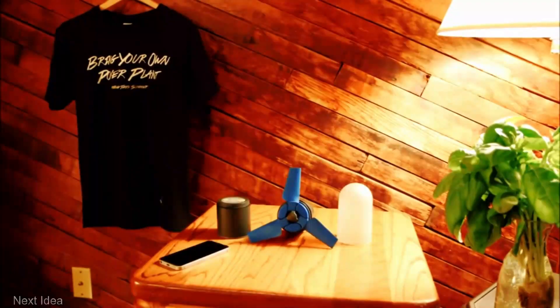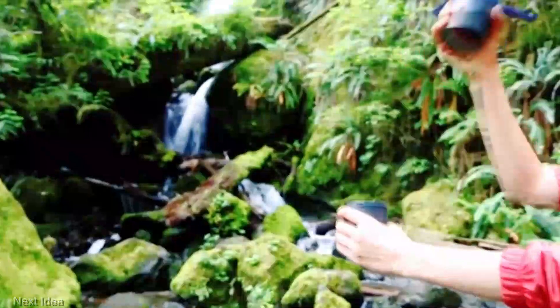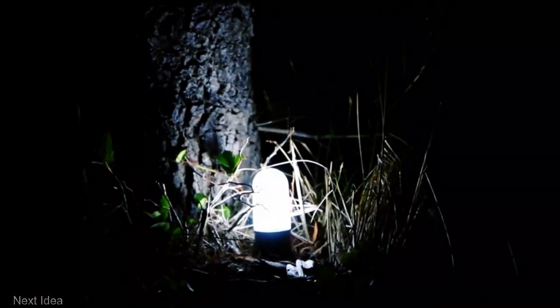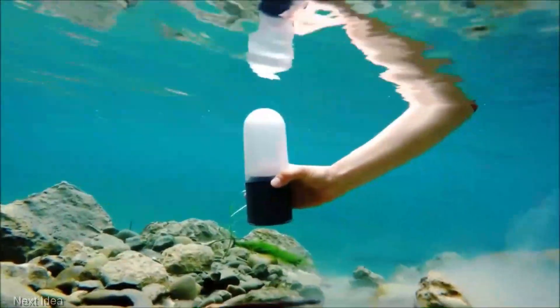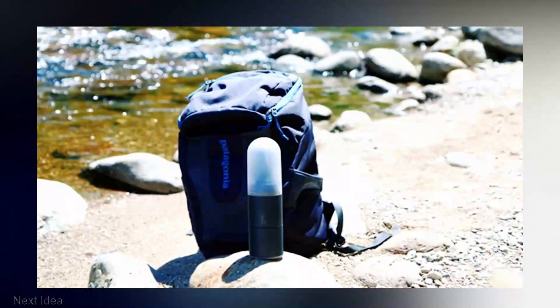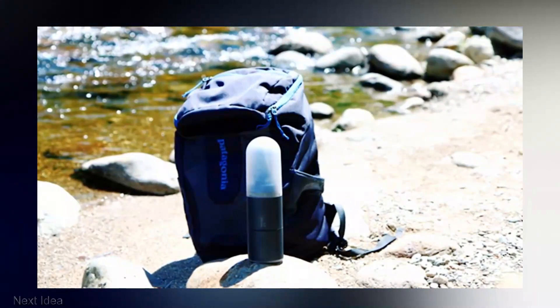The power output ranges from two and a half to five watts. What's astonishing is its weight — a mere 800 grams — and it starts at a price of $180. This breakthrough has garnered recognition not only from Kickstarter backers who raised over $140,000, but also from notable journalists, including those from Insider and the Guardian, who have covered this technological marvel.